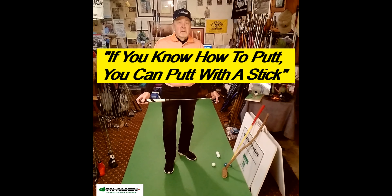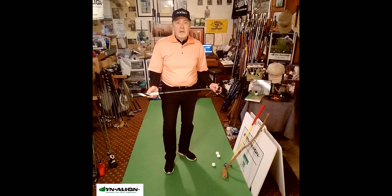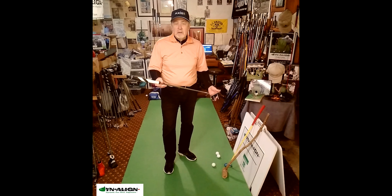Let's talk about putters. I recommend using the best putter that you can, and in my opinion, that is an Axis 1 putter.